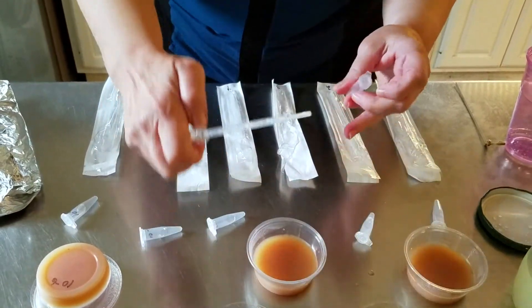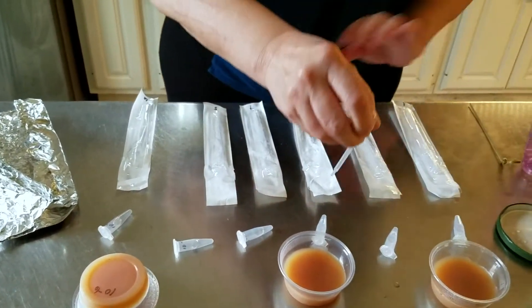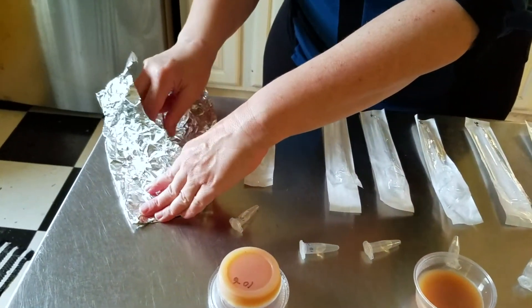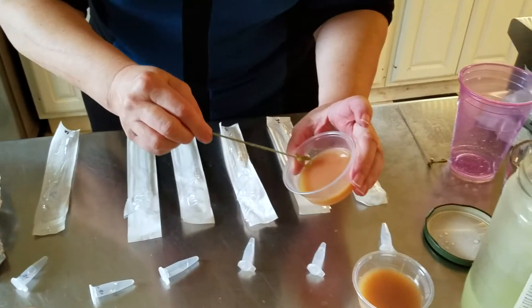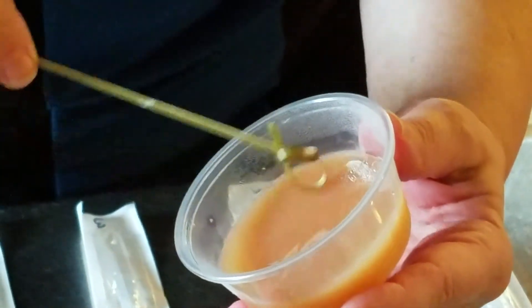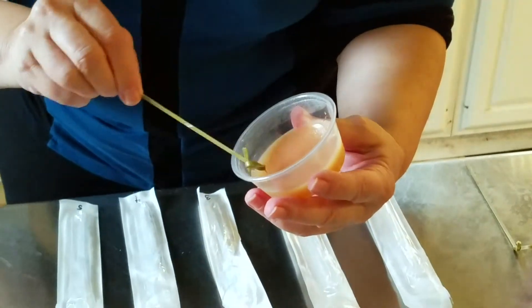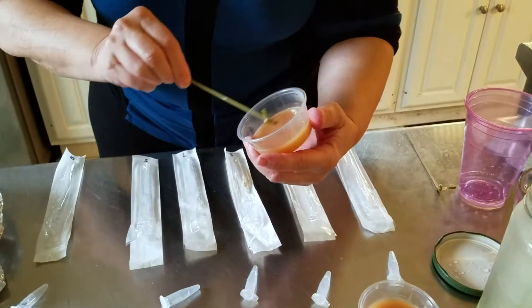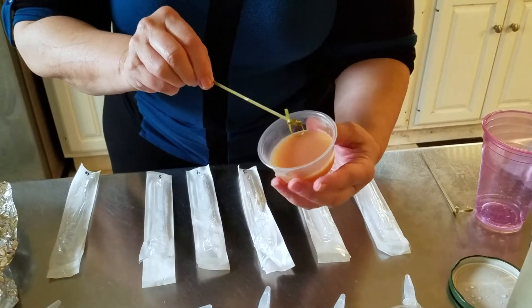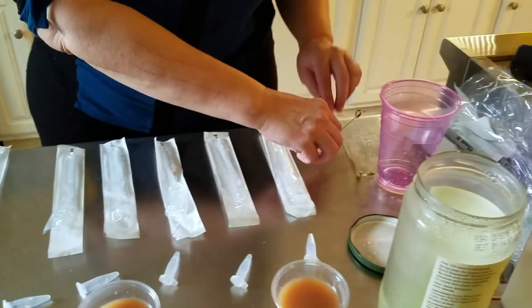We're also going to sample our 10 to the minus 3 dilution, so we get pipette number three, take a little bit of that dilution, and add two drops to the surface of our homemade media cup. We get a fresh loop from our packet and again spread the liquid across the surface of the media, gently going back and forth in all directions with a pretty light touch, since the media is fairly soft. Turn the cup to get good even coverage.